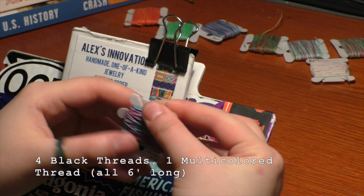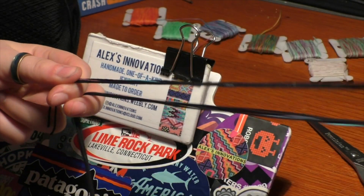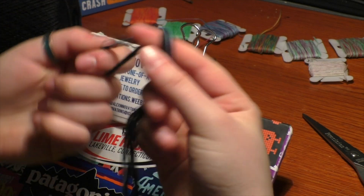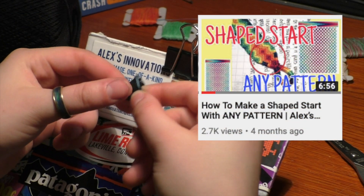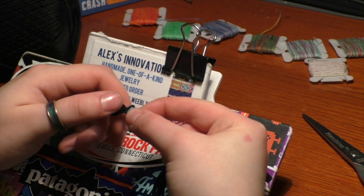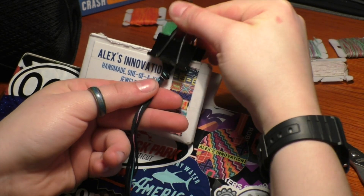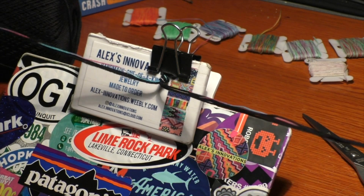I'm going to take my black thread and my multicolored thread and measure each one about six feet long. Since this is a beginner's tutorial, I'm not going to make a beginning loop or shape start — I'm simply going to fold the strings in half and make an overhand knot. If you do want to add a beginning loop or shape start, I've linked those videos in the description. I've made an overhand knot with about a half-inch loop, and I'll put this on my clipboard.